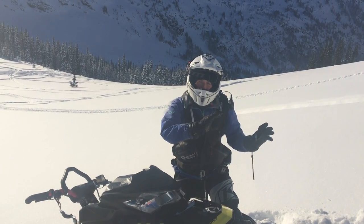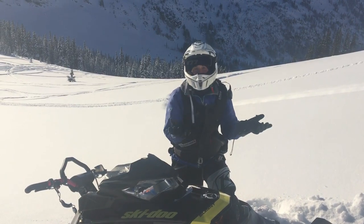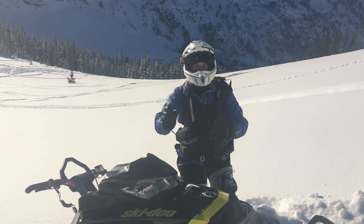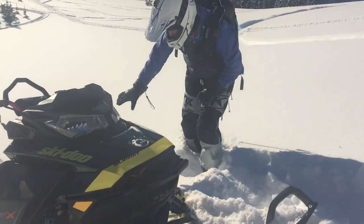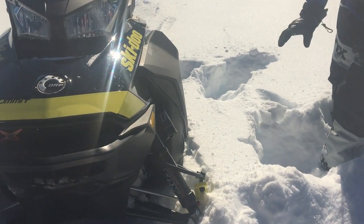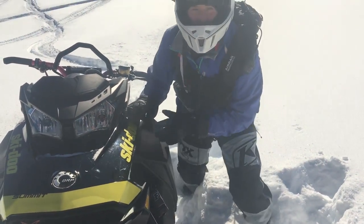Right now my sled's pointed a little bit more to the left. I'm going to want to flip my sled towards the left because it's going to be a little easier than pushing it uphill. Right now I've got a big wall of snow on my whole left hand side, so I'm going to work on flattening it all down first so nothing's in the way.